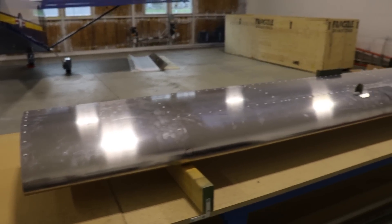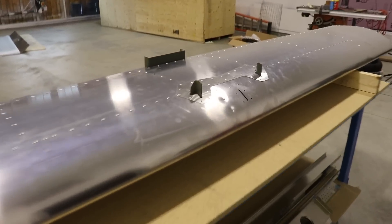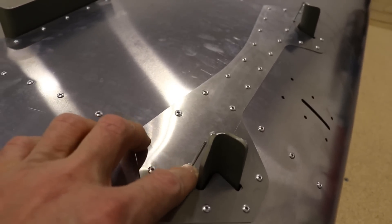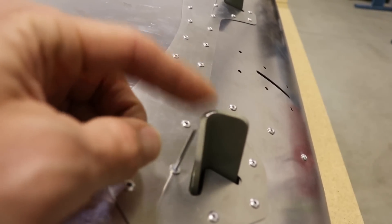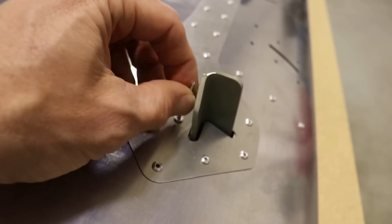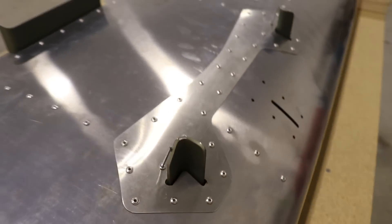This is the completed horizontal stabilizer — well, actually it's not complete because I have two more rivets to pull: this one and that one. The reason these aren't pulled yet is they're really close to — in fact, they're touching the support brackets. So I'm not sure how I can pull these rivets yet. I may have to bend this stem back a little bit and use my manual squeezer to get on there.